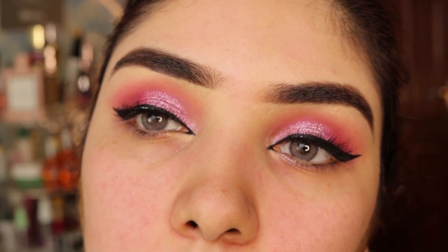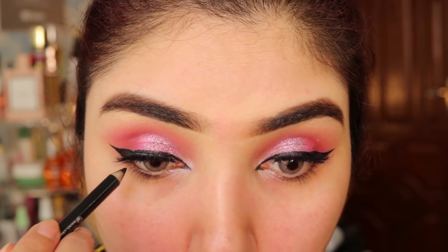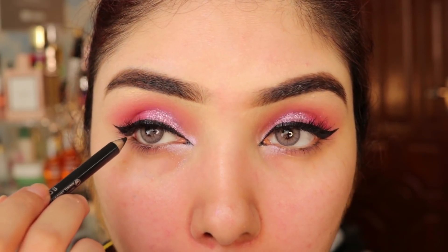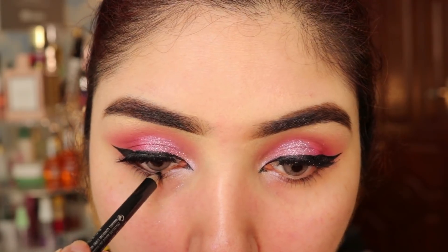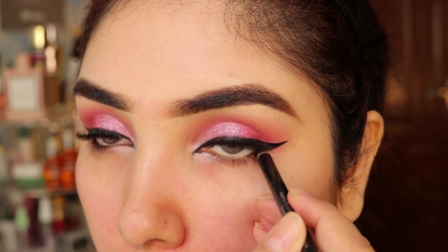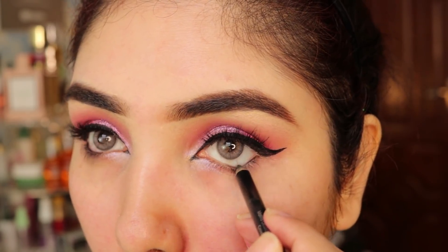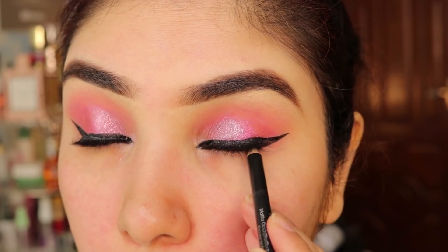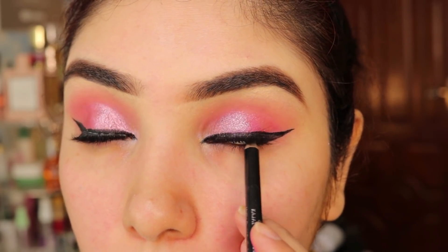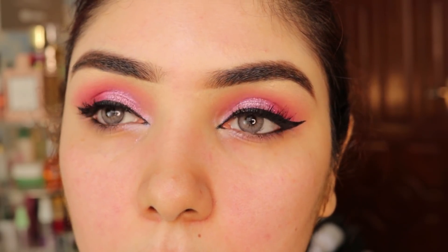These are Reda Zen lashes — Cutie Patootie. For the tear duct, don't skip it.